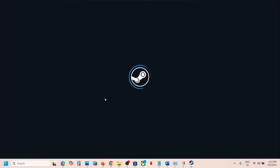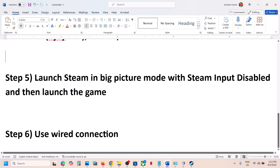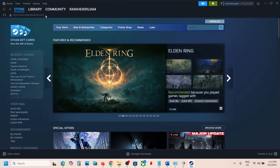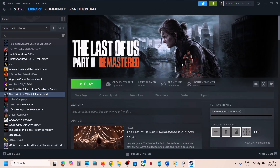If it's still not working, the last step is to use a wired connection. Connect your controller using the USB cable and then launch the game and check. One of the steps shown in this video should help you get the controller working with the game. Thank you so much for your time — please like this video and subscribe to my channel.